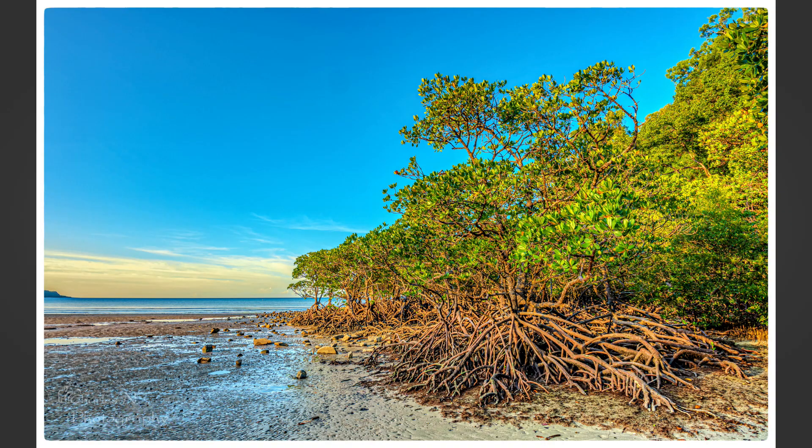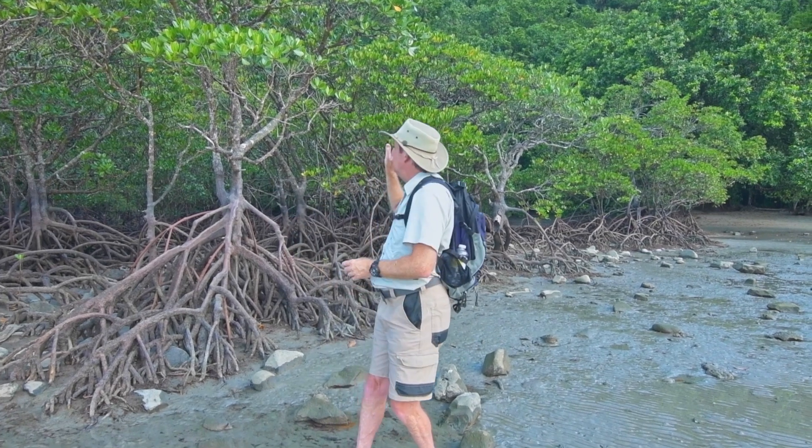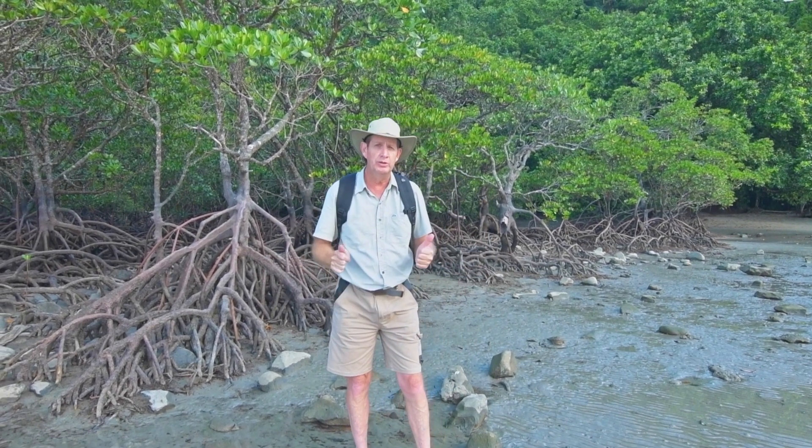It's quarter past five and I'm in Cape Tribulation in far north Queensland. This is the second last night of our holiday here — we've been here for five days now. Yesterday afternoon I took a handheld shot from this location and you can see how nice it was with golden light, but Mother Nature served me up a lot of clouds. The sun sets behind the mountain range here, so you've got to get here at least an hour before sunset to get that nice golden light onto these mangrove trees.